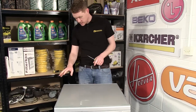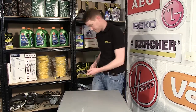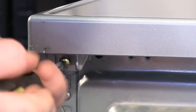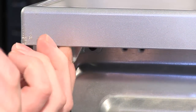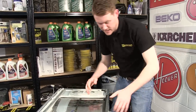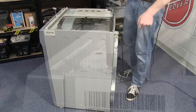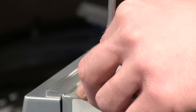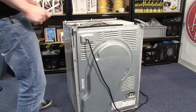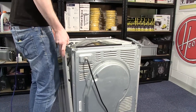The next thing I need to do is to undo these two screws at the back to remove the top of the appliance. With the top removed, I next need to remove the side panel by undoing these five screws. With all the screws removed, the side panel just lifts up and away.